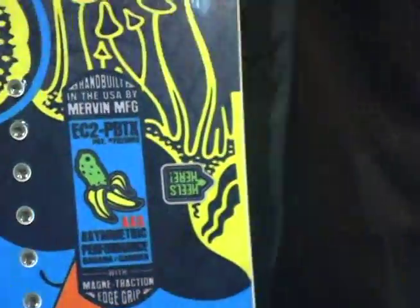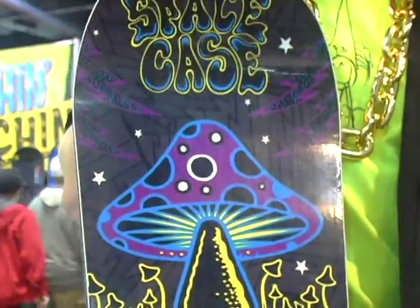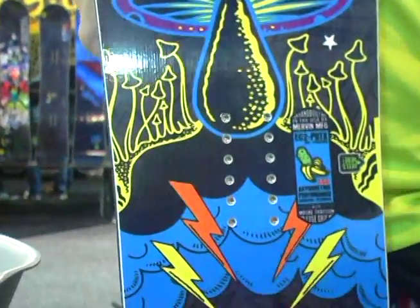So what we got here is definitely one of our softer boards in the line, but it's loaded up with lots of technology. We have that Asim Sync technology that we had in the Impossible.